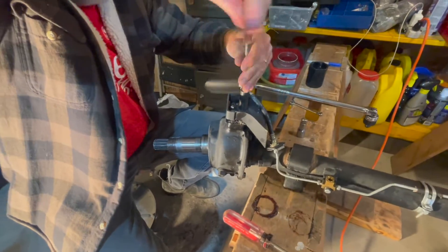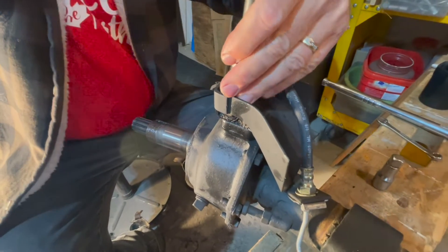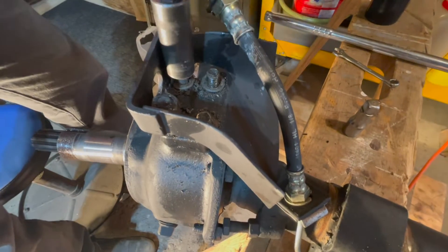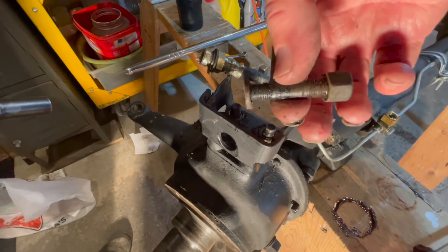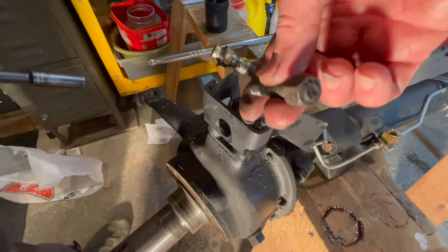All we're doing now is taking the nuts off the king pin before we can get any further — there are four of them. The stud actually came out rather than the nut coming off the top, but they're off regardless.